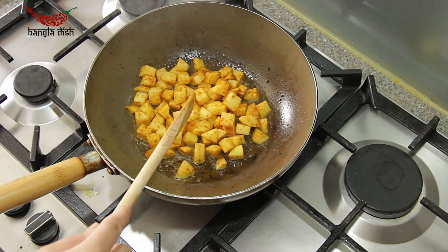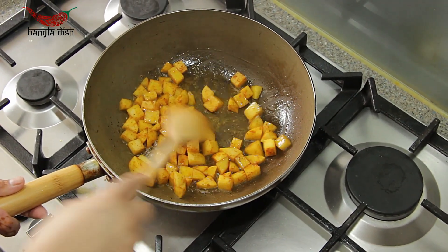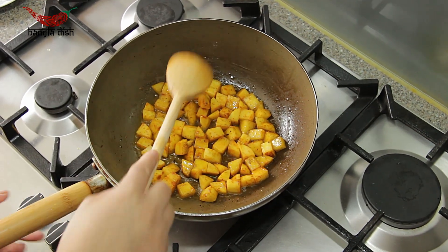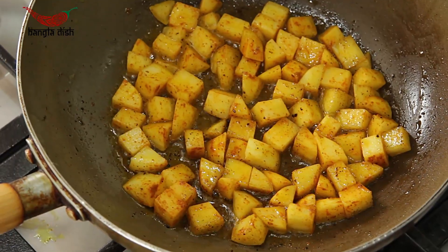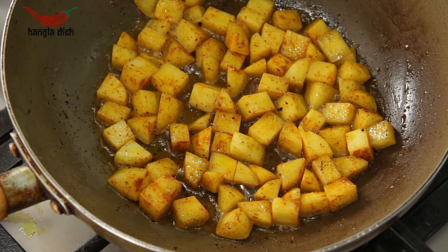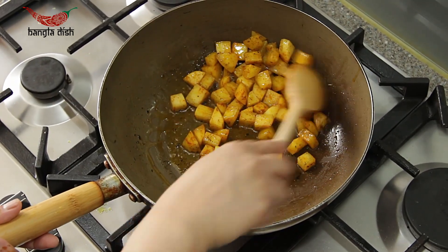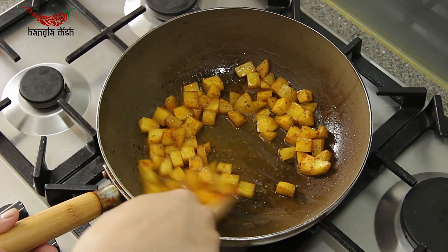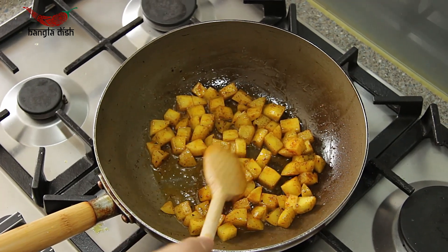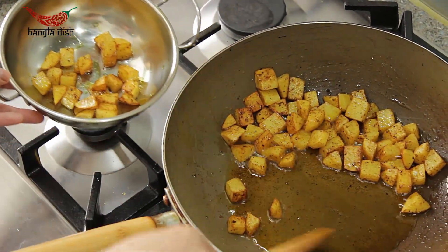To the same oil, you now want to add your potatoes. Cook these potatoes as you did with your paneer, waiting for them to crispen and darken in colour. Once the potatoes have browned, remove them from the oil and set them aside with the paneer.